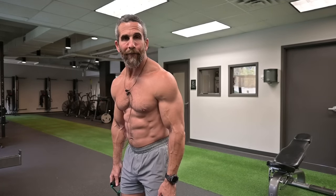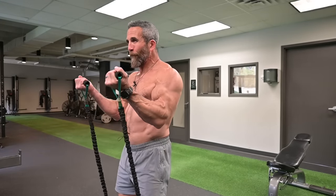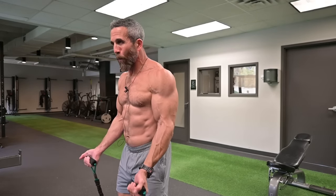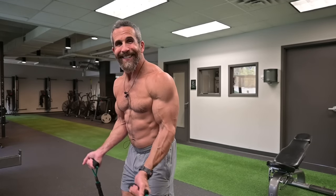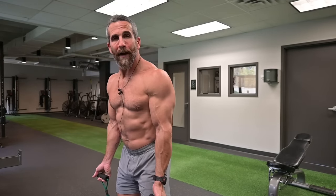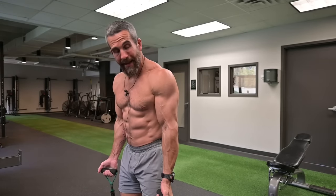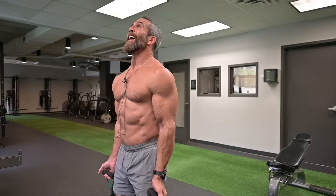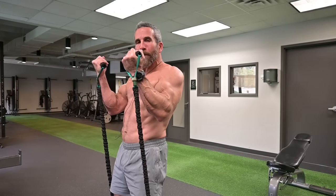Here is the grand finale. Once you've hit failure on the iso hold, rest about five or six seconds, then lock the arms back in place, chest high, and go full reps all the way up. Our goal is to get three more reps — full extension down and back up. Biceps should be on fire as you push through those final reps, doing the best you can to keep form.